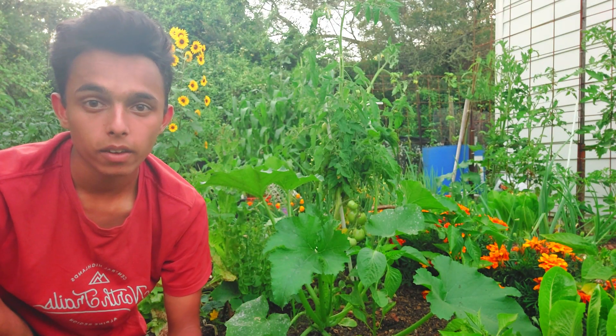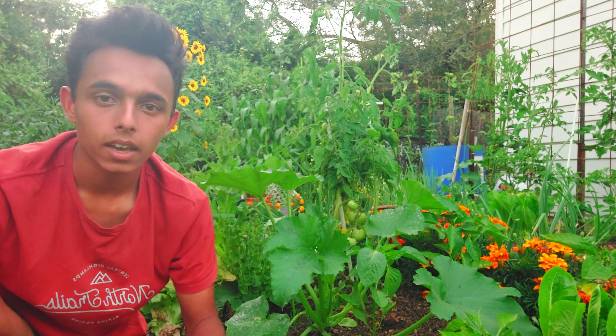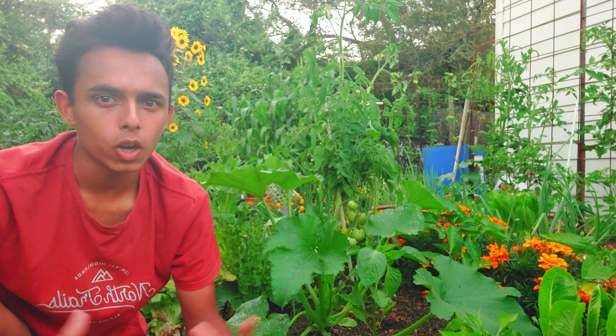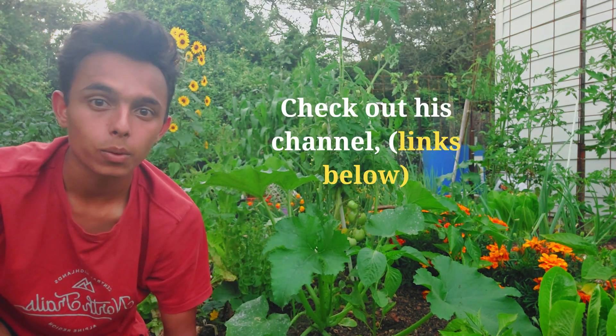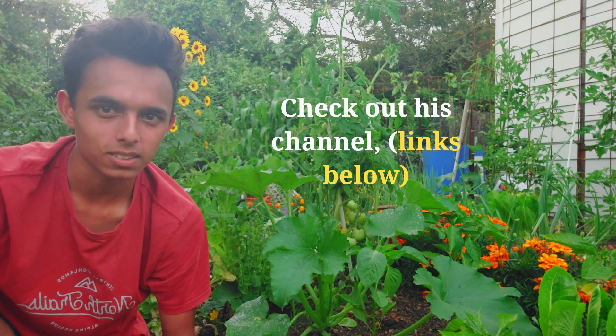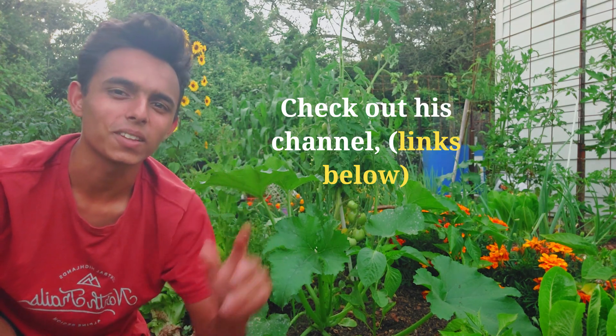Well, I hope you enjoyed this video. If you did, make sure to give it a like, don't forget to subscribe, and comment down below the crops you grow all year round. Thanks for watching, and I want to thank Ultimate Gardening for making this collaboration possible, and I'll see you in the next video.